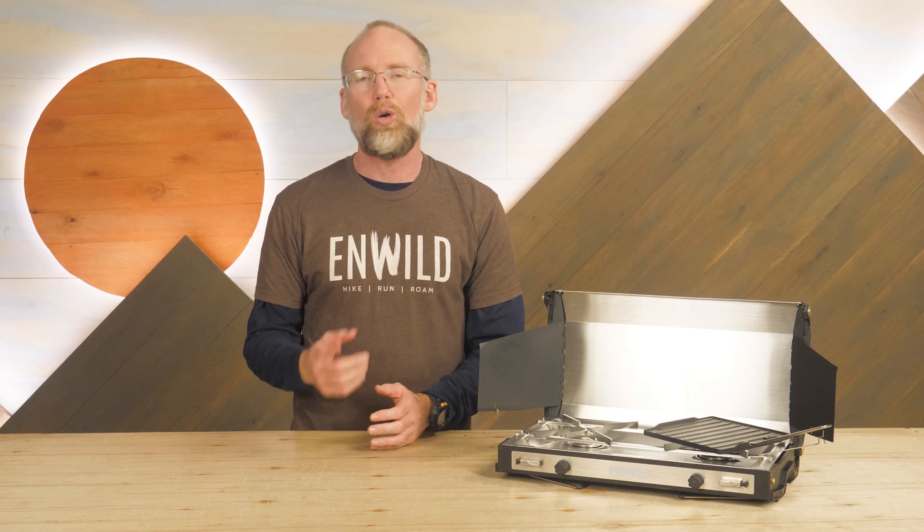Hi folks, it's Troy at NWYL and I'm here today to show you the Primus Two-Pike Camping Stove. Offering two adjustable burners and a non-stick griddle plate, this stove stands ready to cook complex meals or satisfy a large group of hungry campers. Let's check out the details.